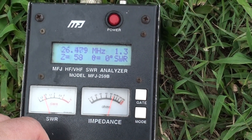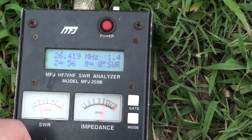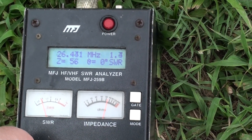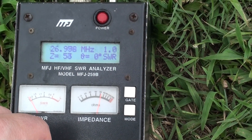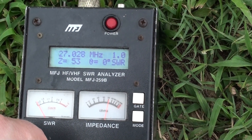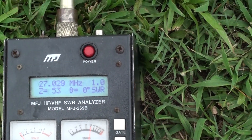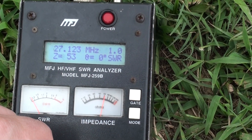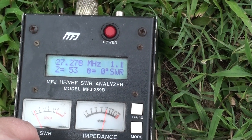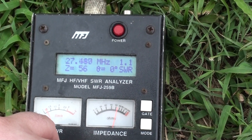What's the frequency? 27.410, 56 ohms, no reactance, one four. 27.025, 53 ohms, 10 zero reactance. 28.11, 53 ohms, zero reactance.